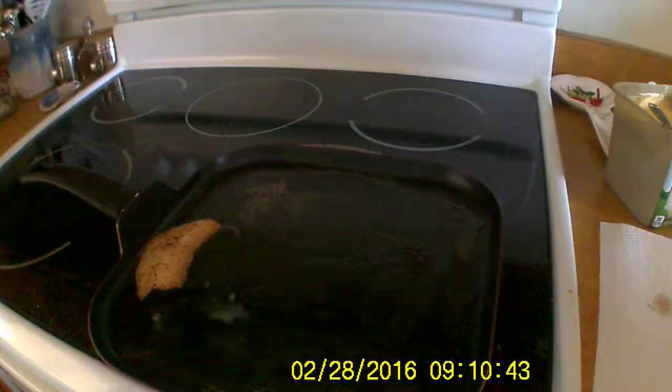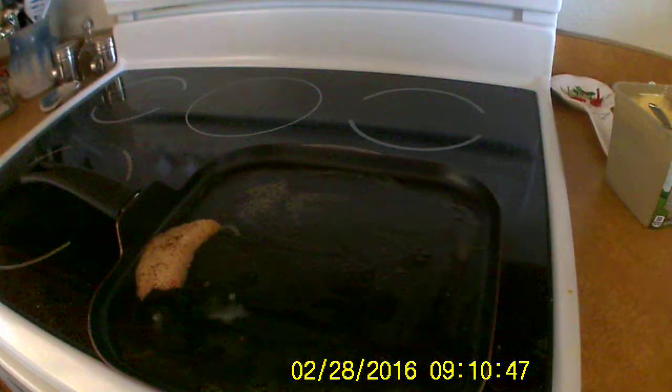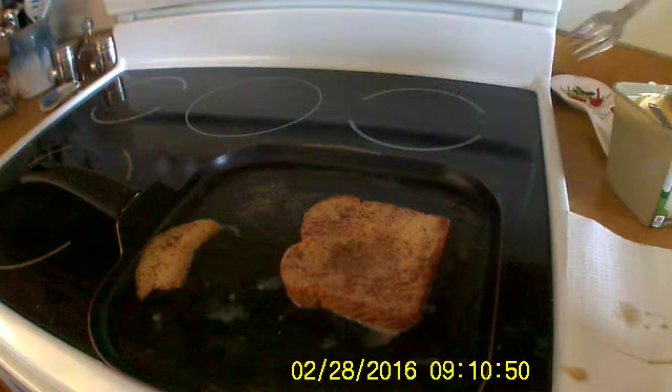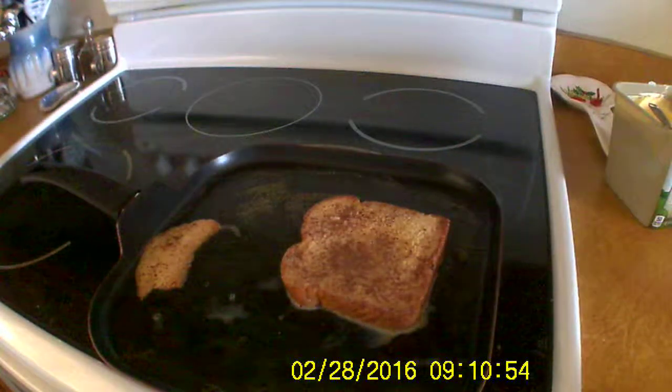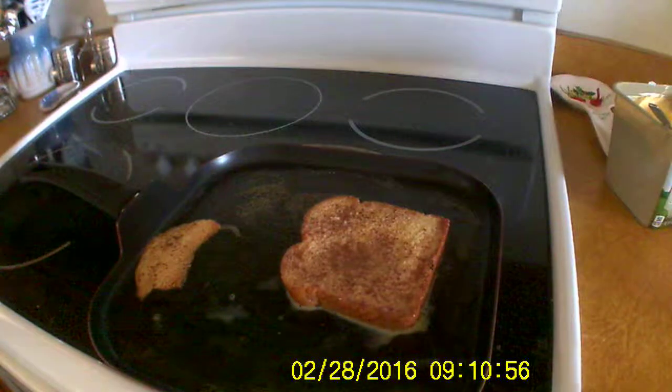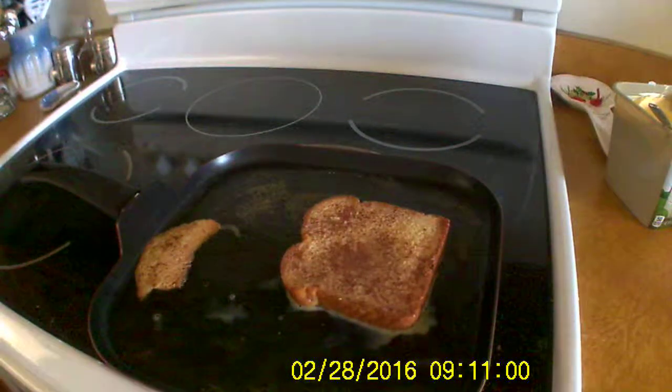Flip it — not flip it. Bring it over. It's so soggy. That was horrible. Look at that. I'm gonna have to clean up. Get more. So we can wipe our hands with any piece.